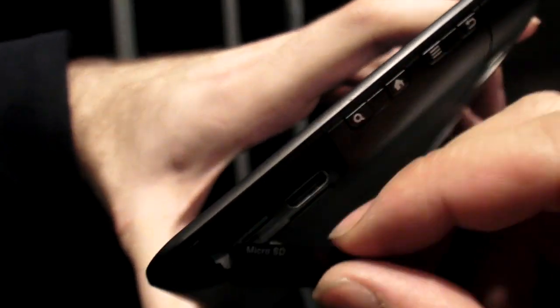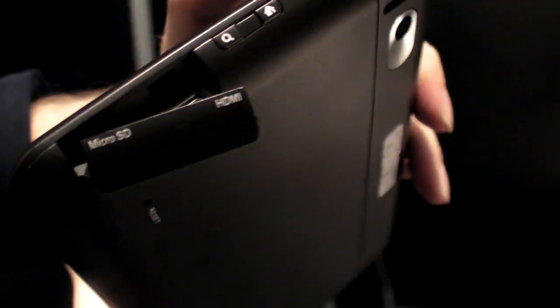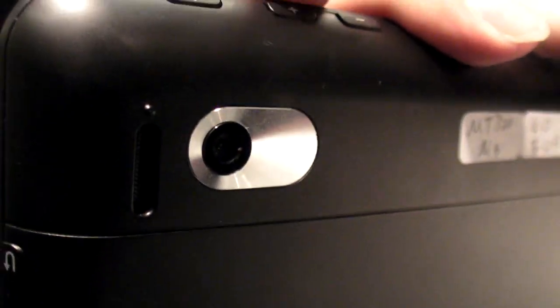Behind here there is — it looks very slim — a mini HDMI and micro SD. And you have all the buttons here as well, because for some applications you still need them, otherwise you cannot exit.